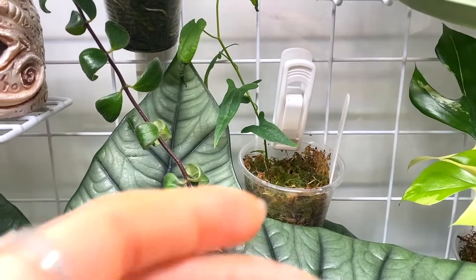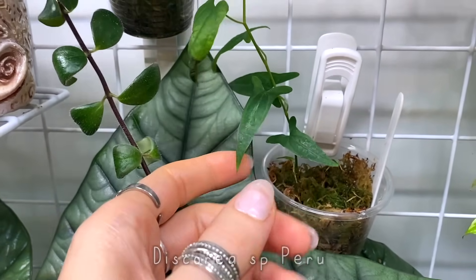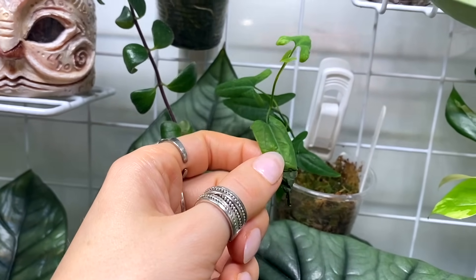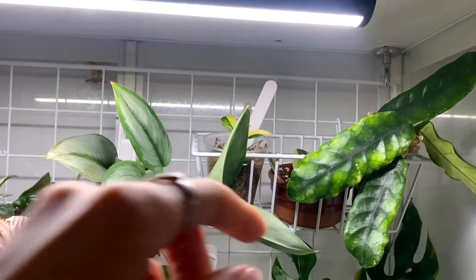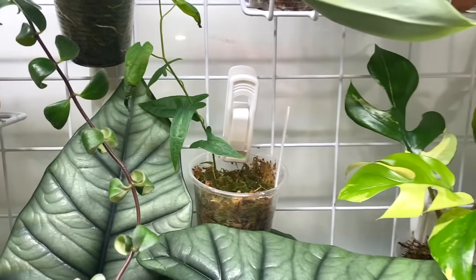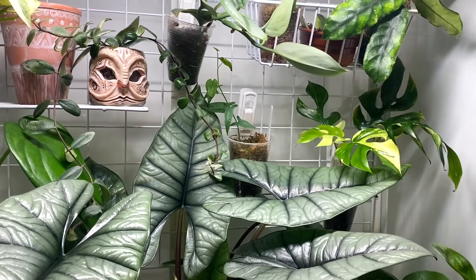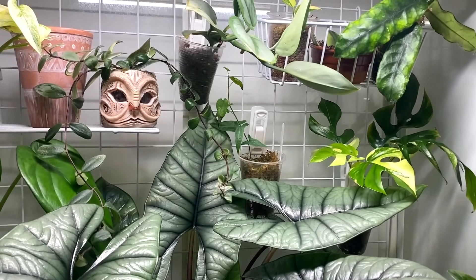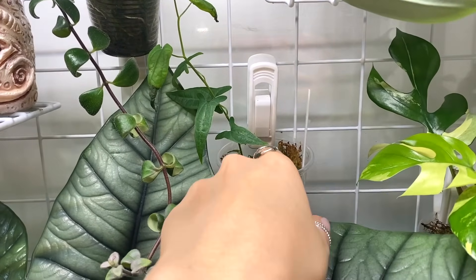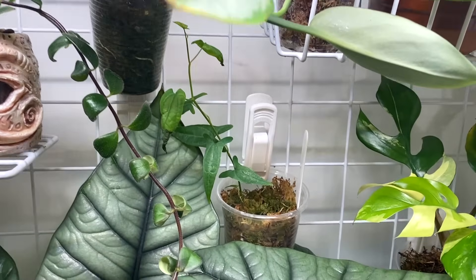This is the Dischidia SP Peru, and this is a little one I'm so, so excited about. I said in a video the other day that I put it too close to the grow light and it burnt a little bit, which I'm sad about. So I've moved it down and clipped it to the back wall of my cabinet. It's a very, very sensitive plant and needs to be kept very hydrated at all times, so I'm growing it in moss and just making sure it's constantly, constantly moist.